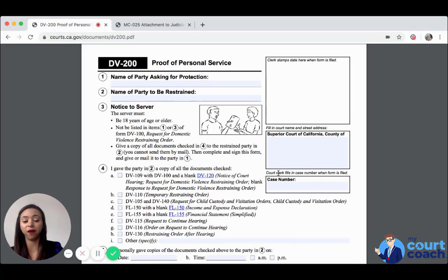The DV 105 and the DV 140 — if you two have children together, the request for child custody and visitation order and the actual child custody and visitation order. The request will be attached to the DV restraining order, and the child custody and visitation order will already be attached to your temporary restraining order.